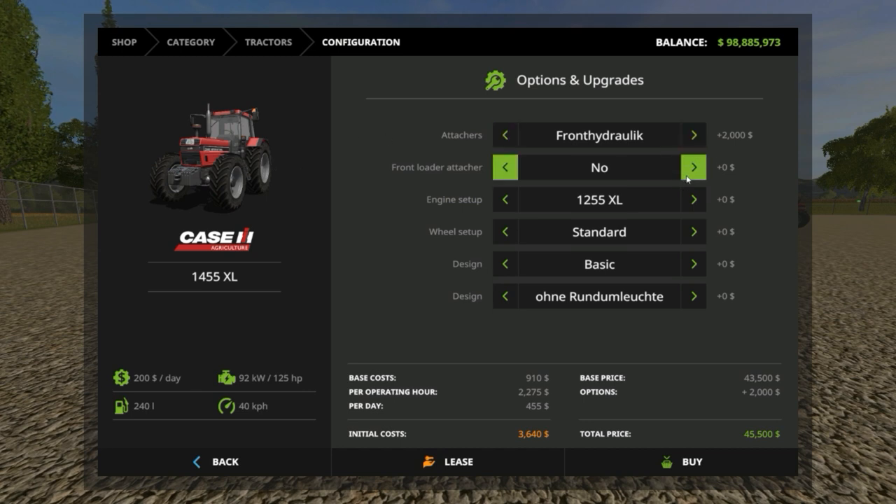The front loader attachment is also very nice. The three engine options you can choose from: the 1255 with 92 kilowatts, 125 horsepower; then the 1455, which is the standard base game one at 107 kilowatts, 145 horsepower; and then the tuned one pushed a little more at 132 kilowatts, 180 horsepower. That makes this touch on a medium tractor — I normally call 150 kilowatt a medium tractor.